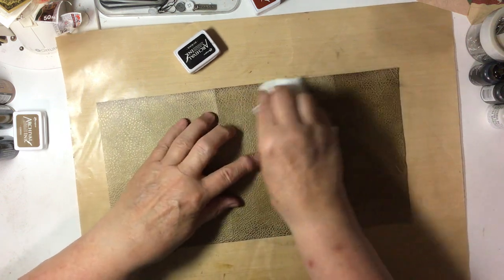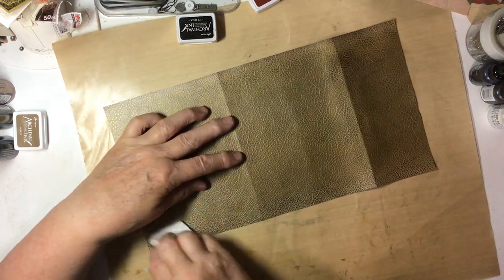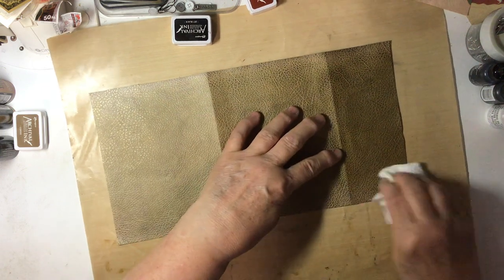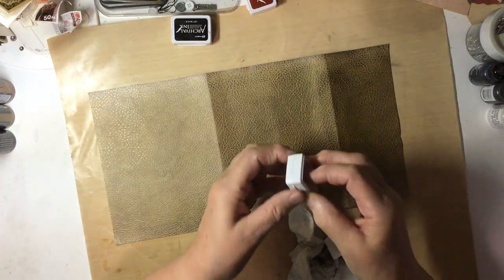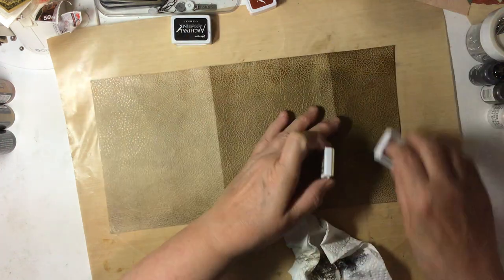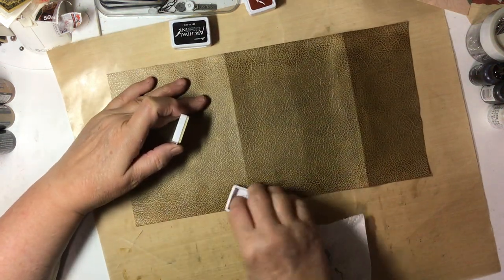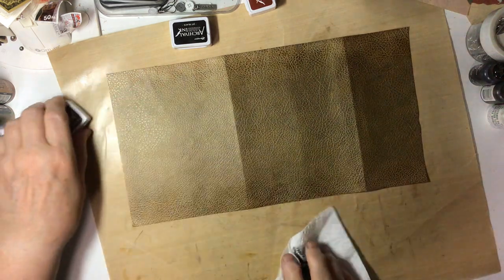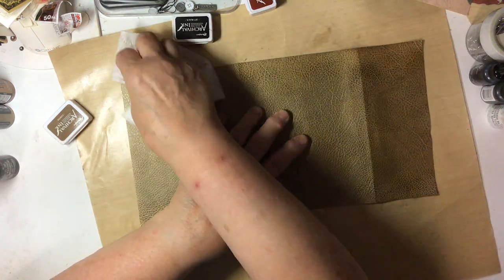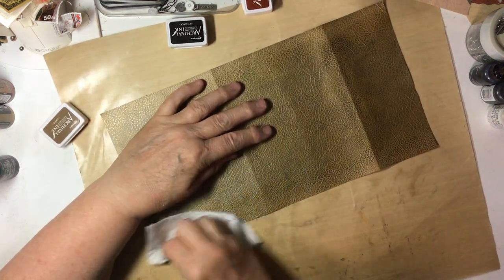It's fun to dig out your supplies and just play, isn't it? And if it doesn't work, it's no big deal — it's just paper and a little bit of ink.